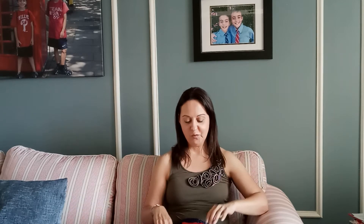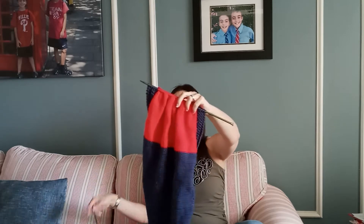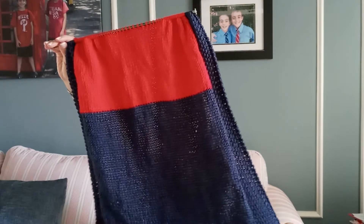I am enjoying a cup of coffee today and I am also in the process of knitting a blanket for a baby. I was invited to a baby shower in the next couple of weeks, so I am working on this project and I want to show you what it looks like.